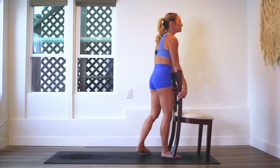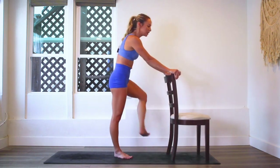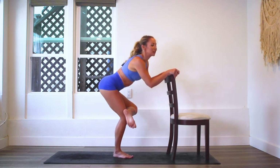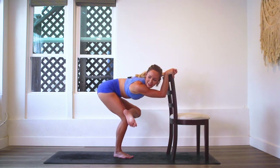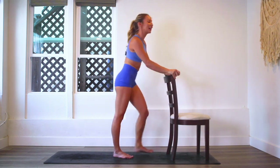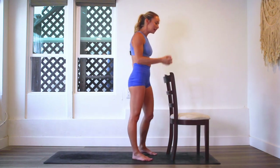You can take a little stretch here. Take that foot that you just worked and bring it over the knee. Oh my gosh, that feels so good. Let's move on to the other side.